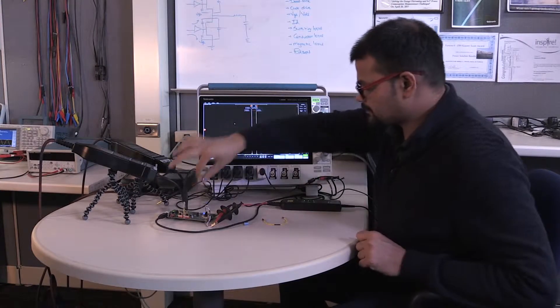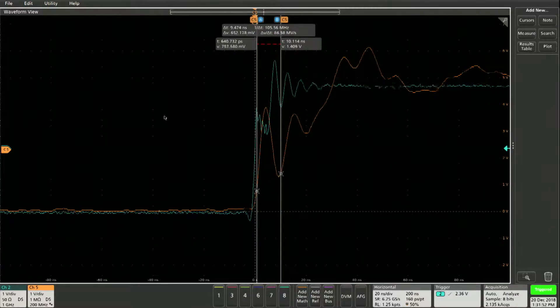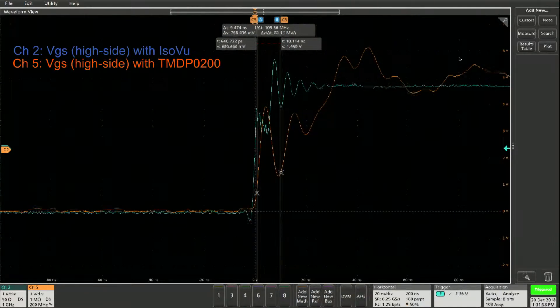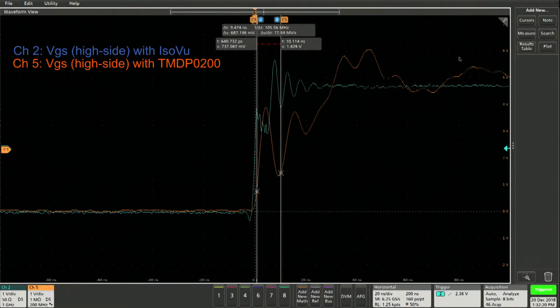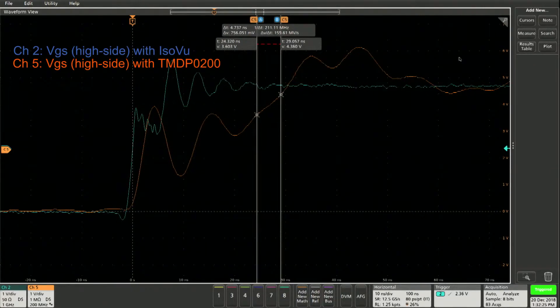Let's turn this on and see what happens. So remember how we saw the VGS measurements — the blue signal is the VGS measured on the MMCX side with the ISOV probe, the TIVM. And the orange signal is the same VGS signal on the square pin side with the TMDP 200, a 200 megahertz probe. See the difference on both those measurements. If I zoom in and change the positions a little bit — look at that. You don't see the gate measurement cleanly, but you see a lot of artifacts that are just not there in the real measurements.